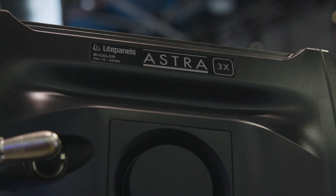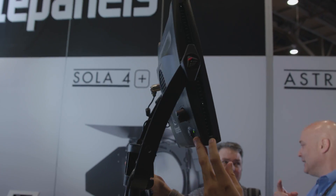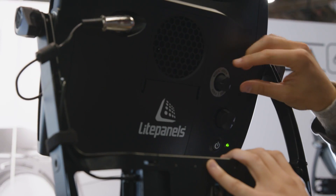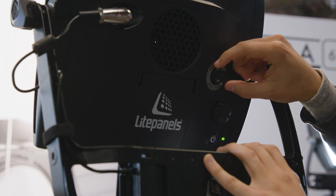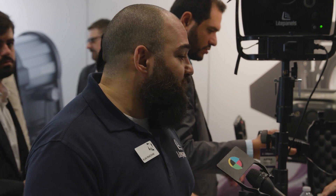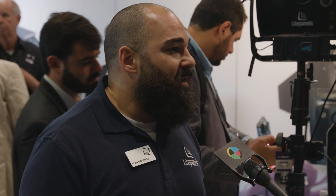Just how bright are these? It depends on distances and beam angles you're working with, but very roughly it's comparable to a 1K raw tungsten with no diffusion in front of it. Of course, with cameras nowadays shooting at very high native ISOs, that goes a long way. These are shipping in June, starting with the bicolors, and then the daylights right after that, since most people are shooting with bicolors.